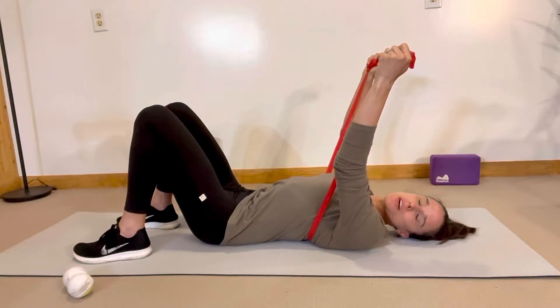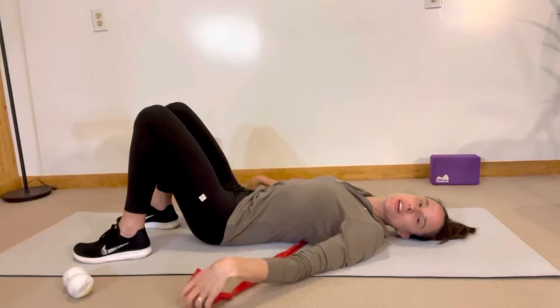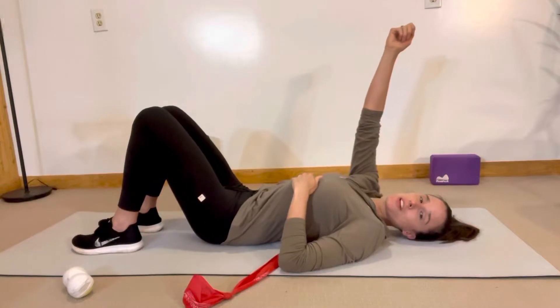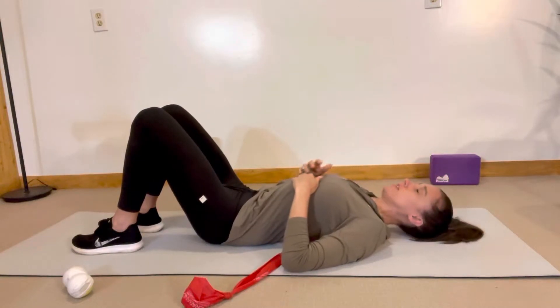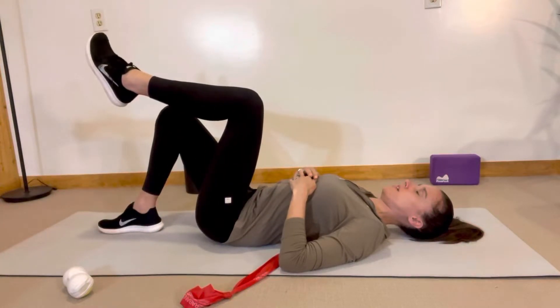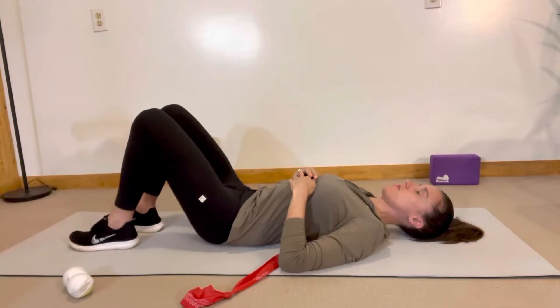I'm actually not going to show you that part of it just because I hurt my shoulder recently and I'm not going to irritate it today. But you want to keep reaching with your hands over your eye level, and while you're doing that reach, you're going to simply pick one leg up and then slowly bring it back down, and then the other leg.